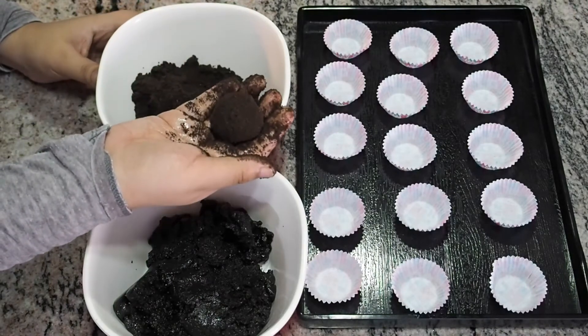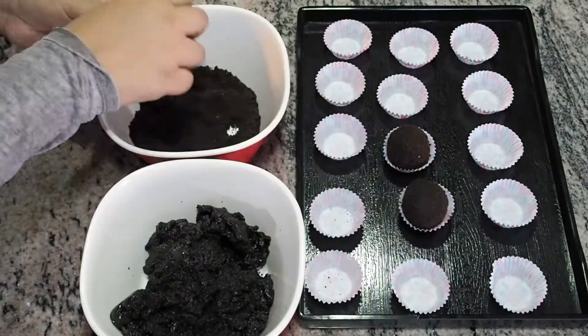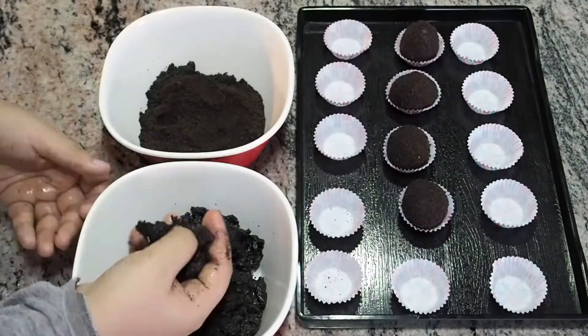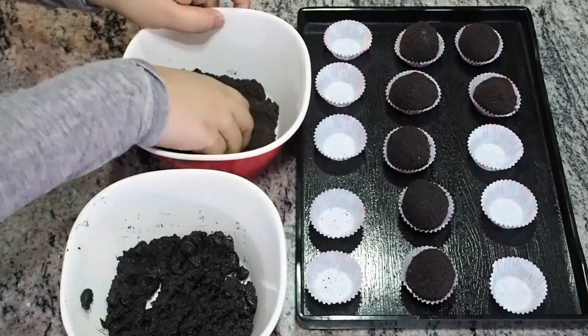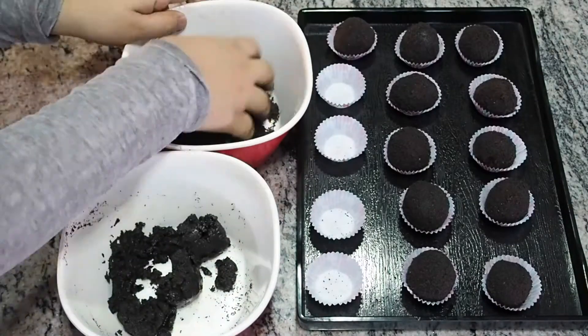This is how it will look. I'll keep making the rest of it the same way. I have made 15 out of it, but you can easily make 20.